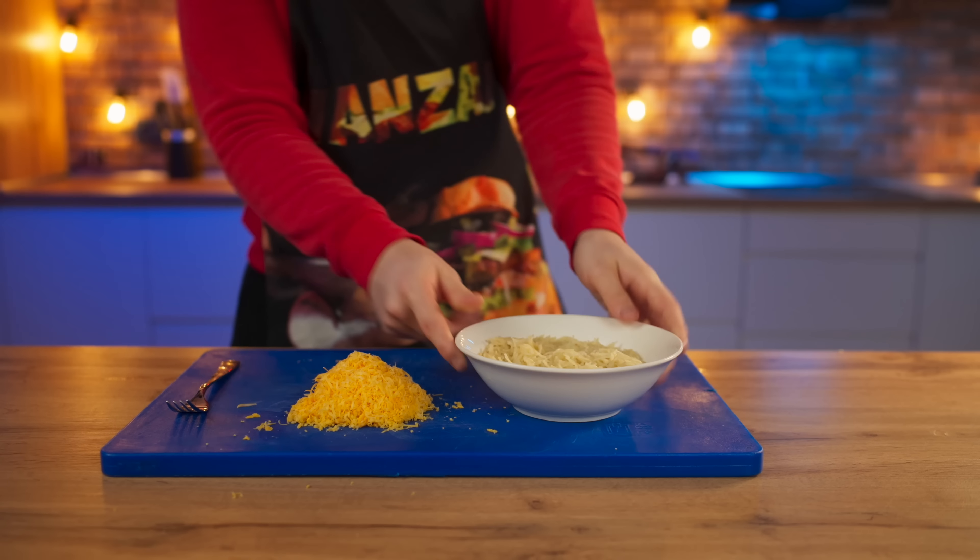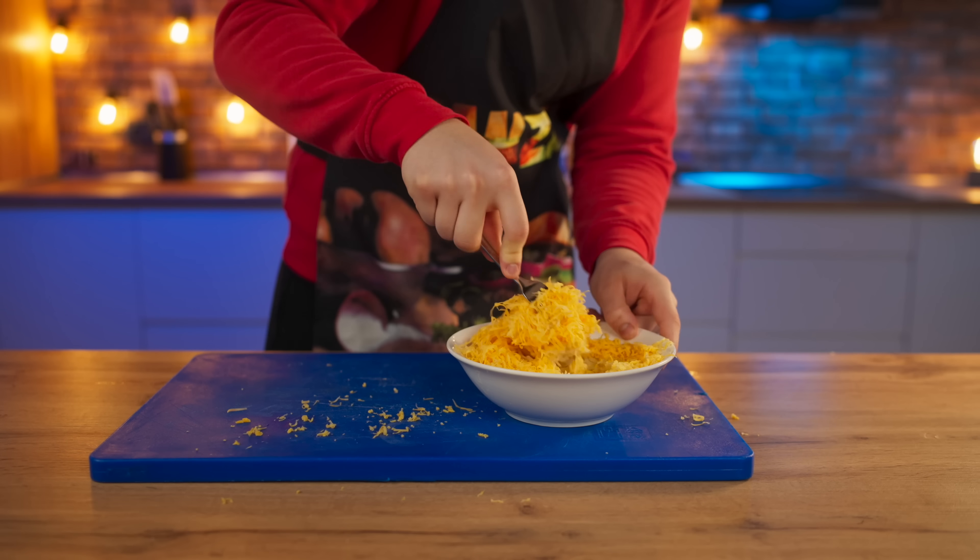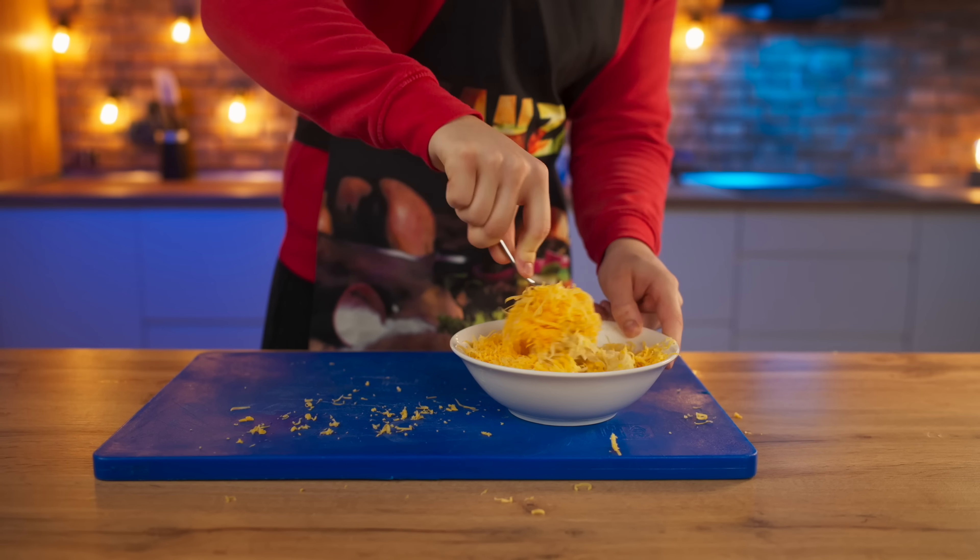While they're cooking, grate some cheddar cheese. That's it, the vermicelli's cooked. Now we just need to mix in the cheese.